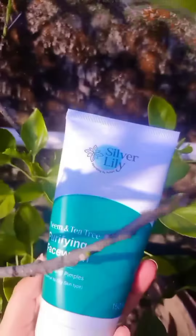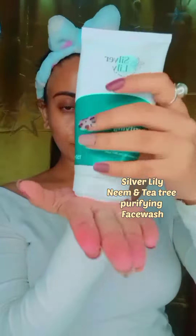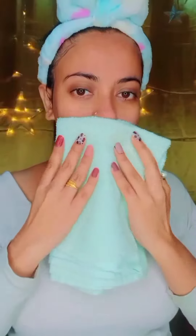I will use rose water spray and I will be washing with a face wash — it is green tea. So, we have pimple problems and acne, and to make our skin oil free.